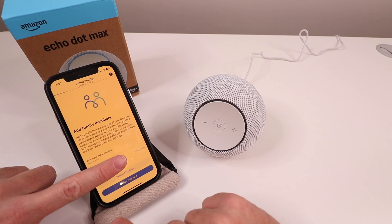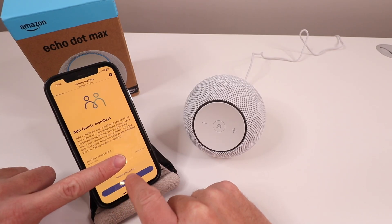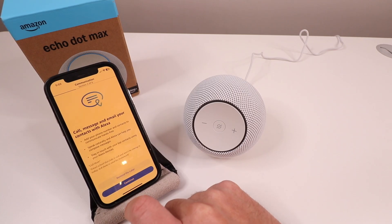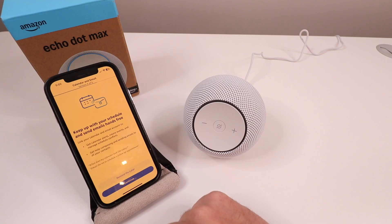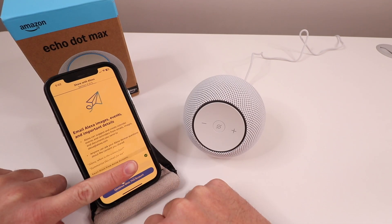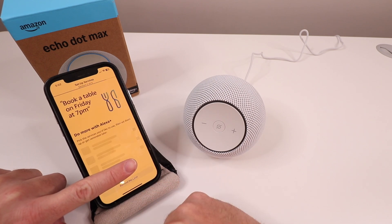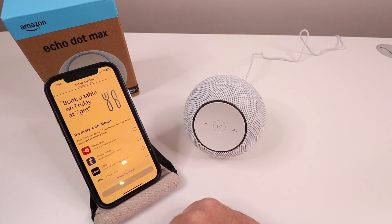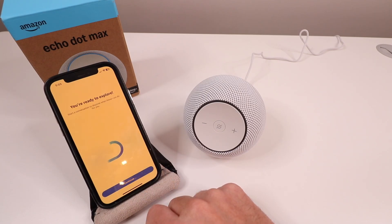Here it asks if we want to add family members — we'll leave our profile and click "Remind me later." It then asks to call, message, and email contacts with Alexa — we click "Remind me later." Next it says keep up with your schedule and send emails hands-free, and to email Alexa images, events, and important details — we click "Continue with this account." You can also select services like OpenTable, Uber, and Ticketmaster — we click "Remind me later." It then asks to be recognized across devices — we click "Later." Finally: "You're ready to explore" — click Continue.